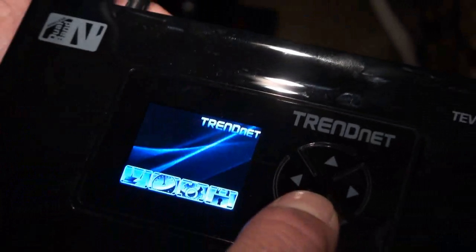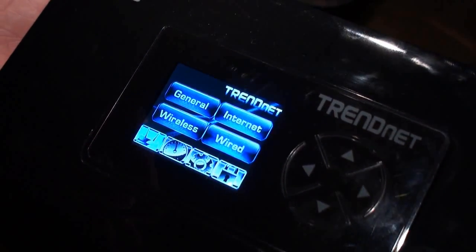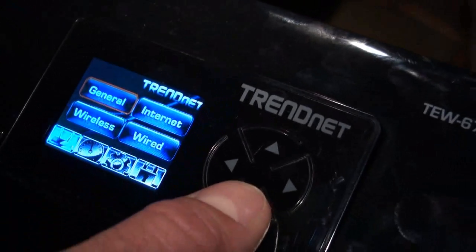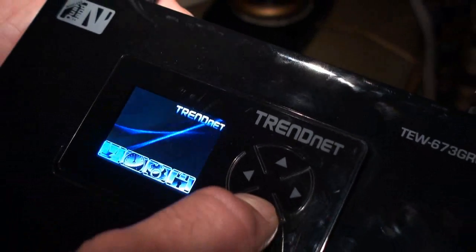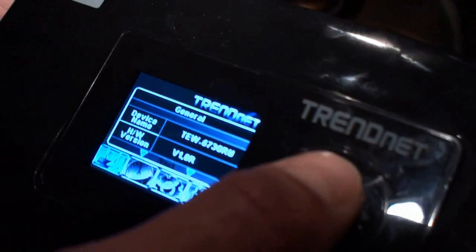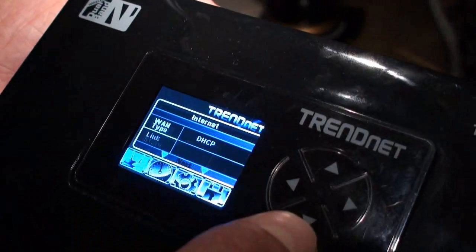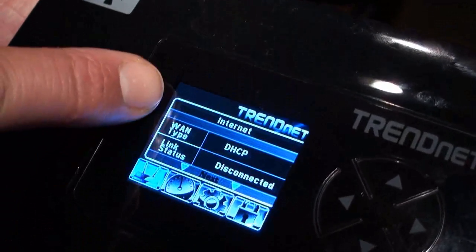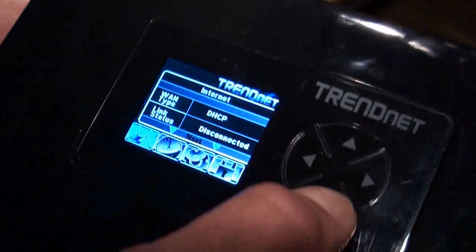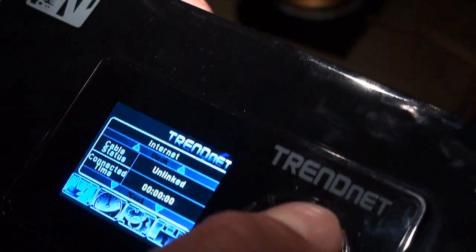There are a lot of other cool features you can check out. You can see device information — a lot of the information you would only see by logging into the router you can now see in real time, which is great for troubleshooting. For example, you can see what firmware version you have, and you can also see the status of your internet connection in real time. Here it shows it's disconnected because we don't have a connection to the WAN port, but if connected you could see how long you've been connected and the current status.